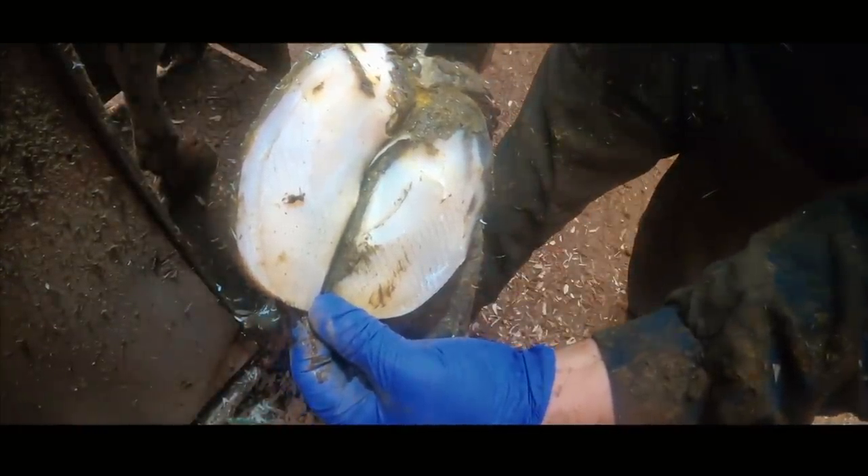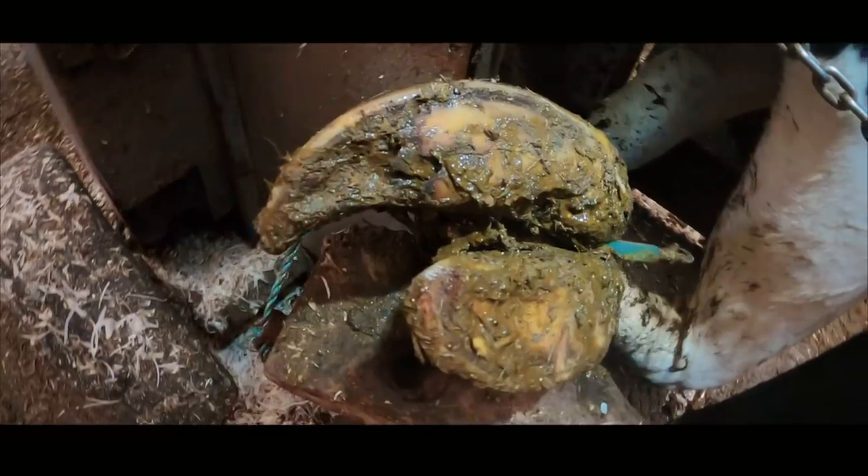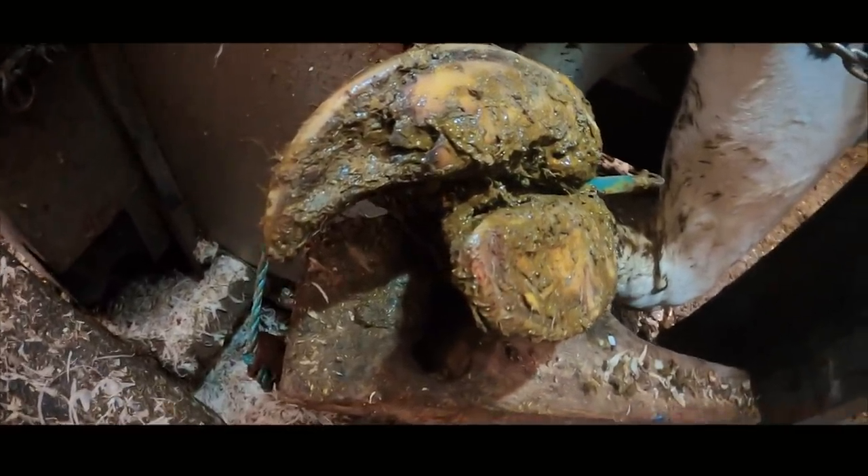Hopefully you'll all agree that this looks far better than before, and all for the sake of about a minute's work. This cow is going to be so much more comfortable, and that is partly why my job feels so rewarding, and why I love and am passionate about what I do.